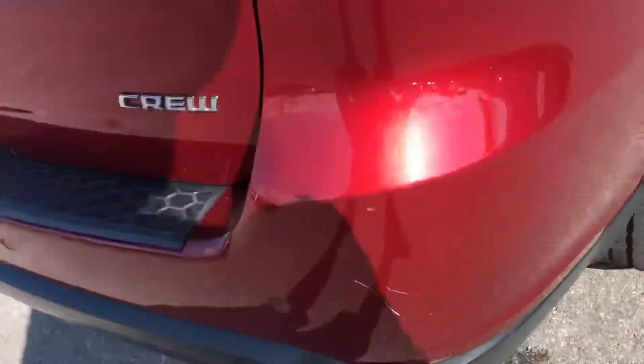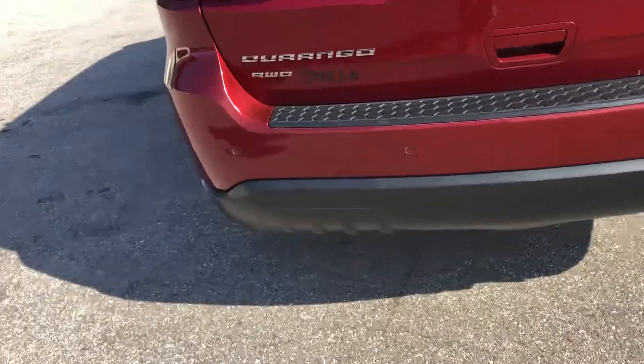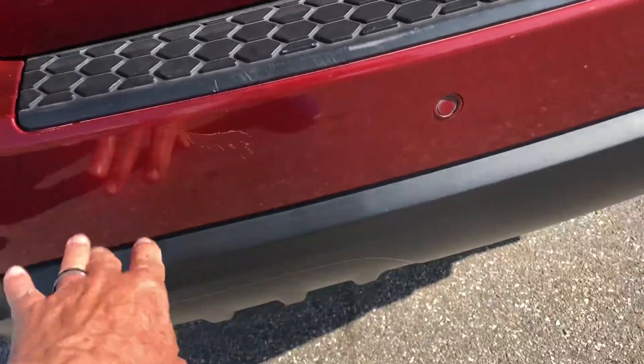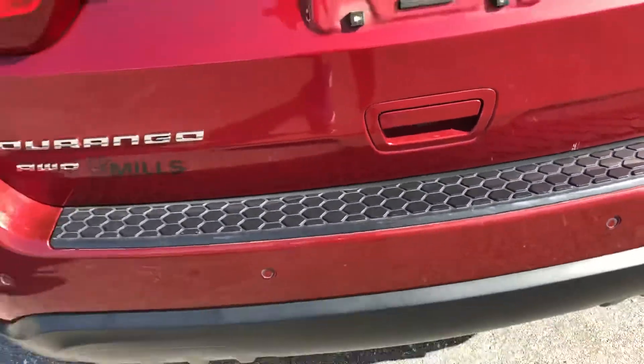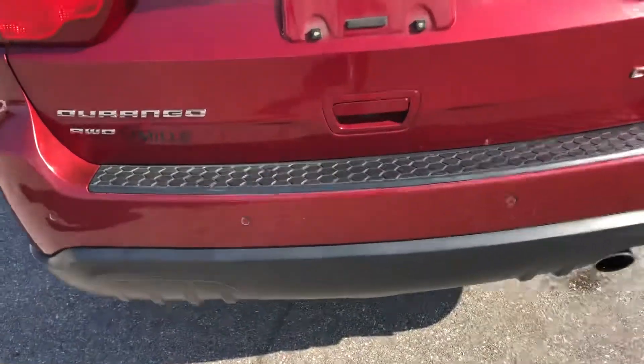There's some scratching here on the passenger side rear quarter panel. A paint blemish here and some scratching where you load and unload in the cargo bay area at the rear of the car. Let's take a peek inside.